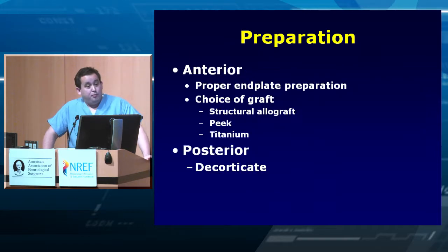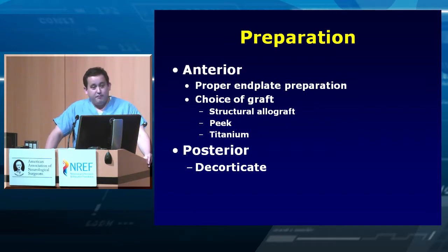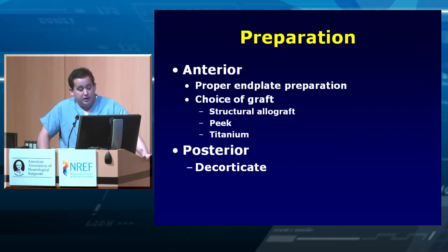Pick the correct graft — if you just throw in PEEK, is that going to fuse? Probably not. Consider using another substrate to help fusion. Options include structural allograft, PEEK, titanium, or if old-school, harvesting your own fibula — though that's probably not your first choice. For posterior fusion, make sure you decorticate properly, ensure good bleeding, and create a really nice bed for your fusion to progress across.